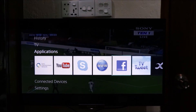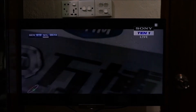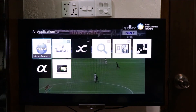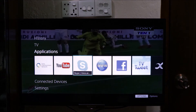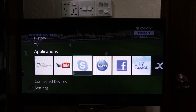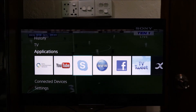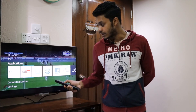This is the default internet browser. We have Twitter, Skype, YouTube, and all applications. If we click on YouTube, we can download apps on our TV. We can do video calls on Skype with any phone camera. I am using the remote and the TV with the internet. Please like and share with your friends. You can search on the YouTube app and subscribe. Thanks for watching.